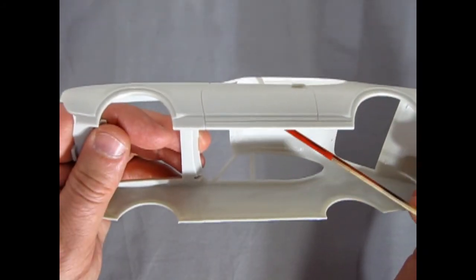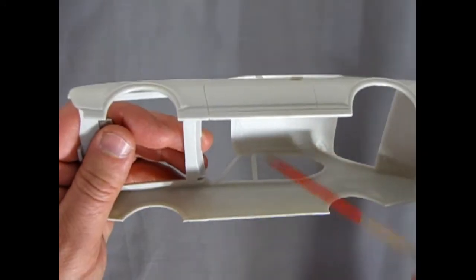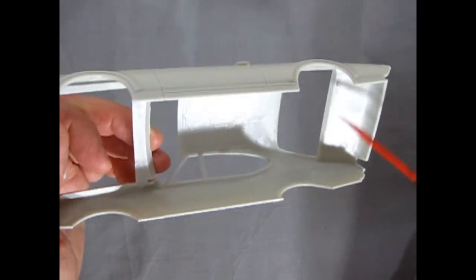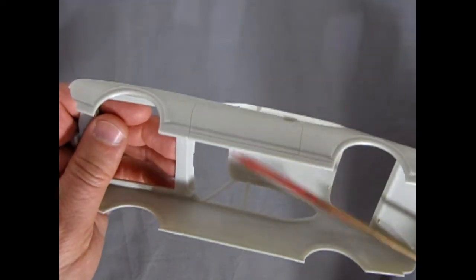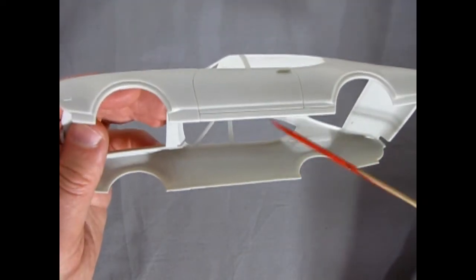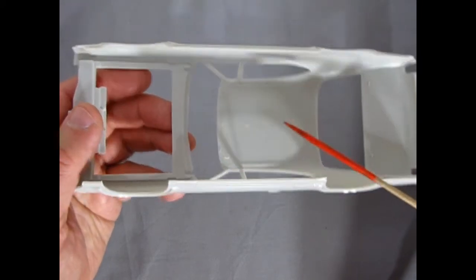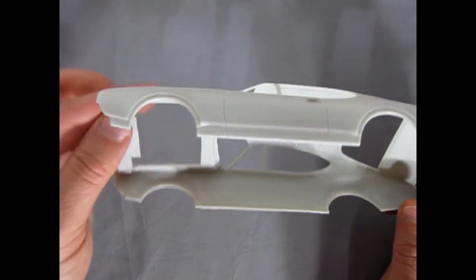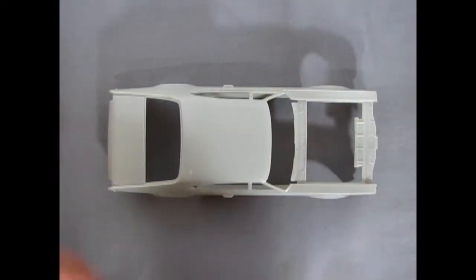You've also got your sun visors molded in up there — it would have been nicer if they were separate pieces we could position up or down. There are little squares where your window glass will go in. There are not very many mold marks, basically just up in the roof, which is somewhat upsetting. But otherwise this is a very much perfect representation of the '69 Cutlass.